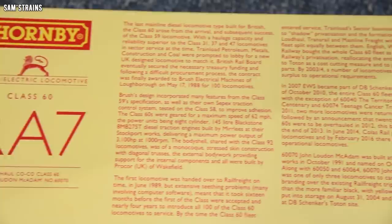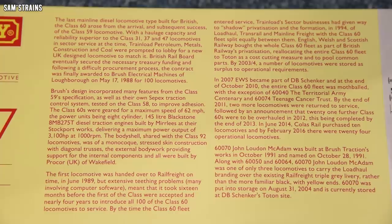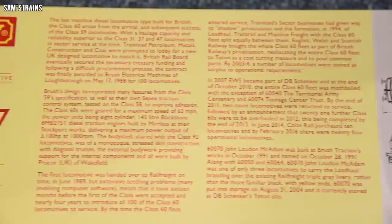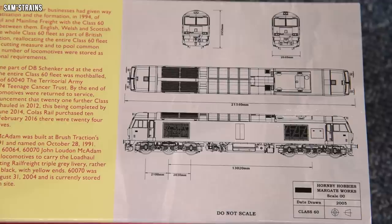On the back of the box there's even more information: route availability 7, and quite an extensive history on the locomotives. Although I wouldn't necessarily recommend reading it, because the first line doesn't make sense — it says 'The last mainline diesel locomotive type built for British.' Presumably that's supposed to say British Rail, but because Hornby are famously terrible at proofreading, this has gone out to the public in that state. There's also a diagram here, and they are dated 2005 — so this is getting on for 20 years old.